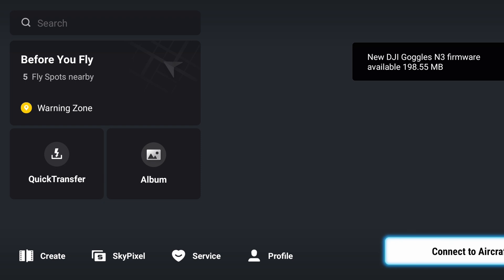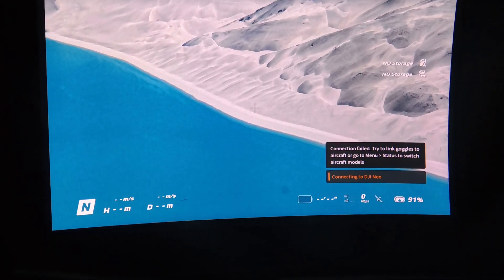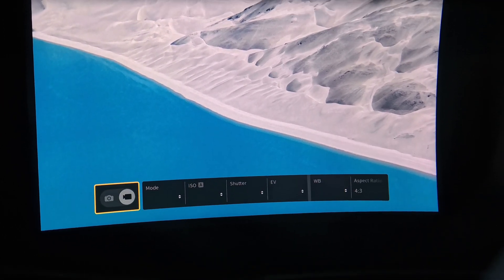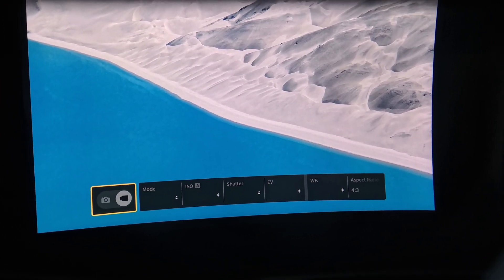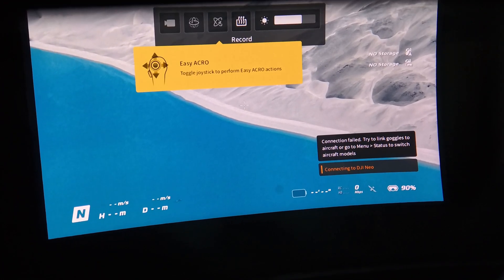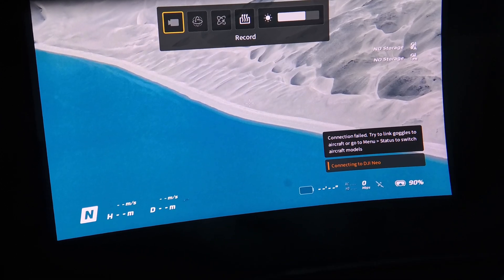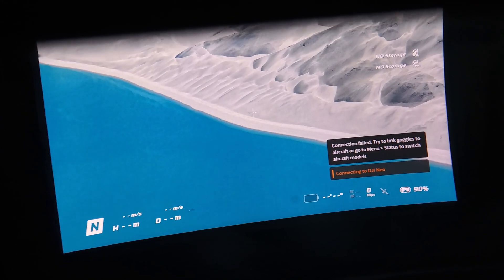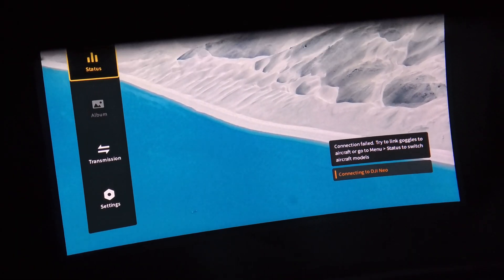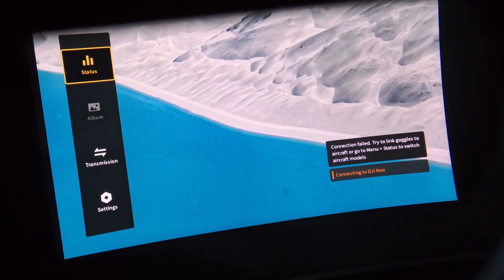In the next video, we'll be connecting this goggle to a Flywoo FPV quadcopter with the DJI O4 unit. This is what you should see once you're done with setup. Push up on the joystick to view some settings, press Back to go back. Push down on the joystick to open other settings, or push right to open more menus.